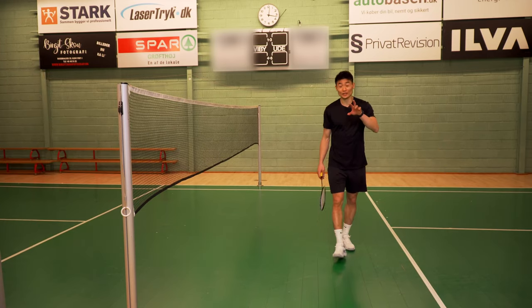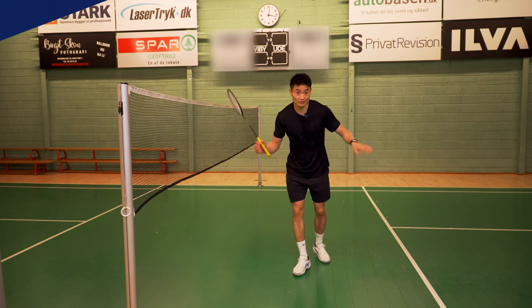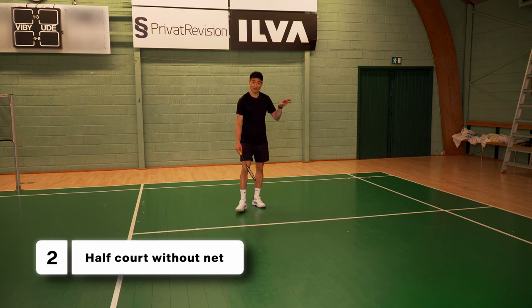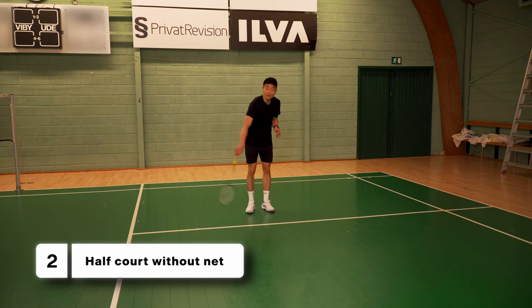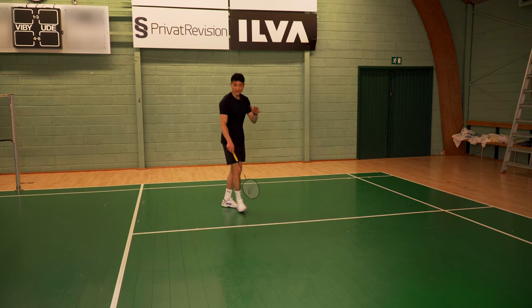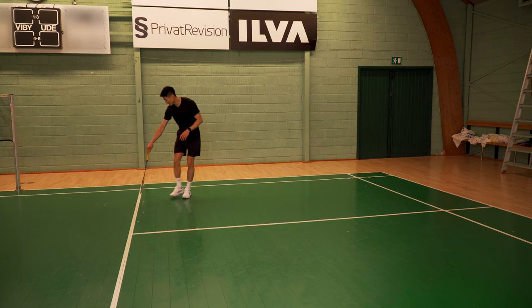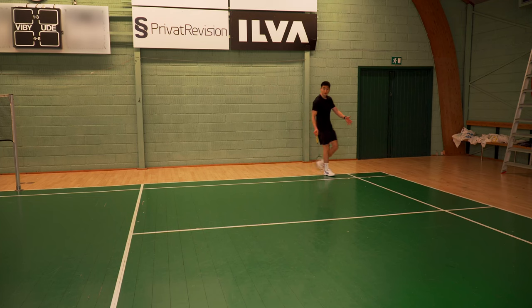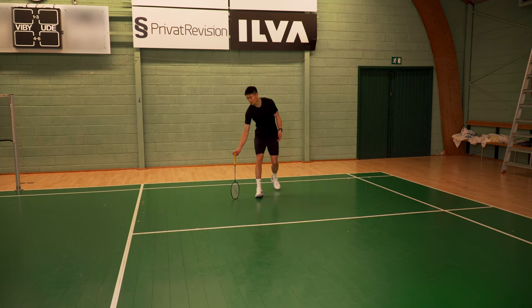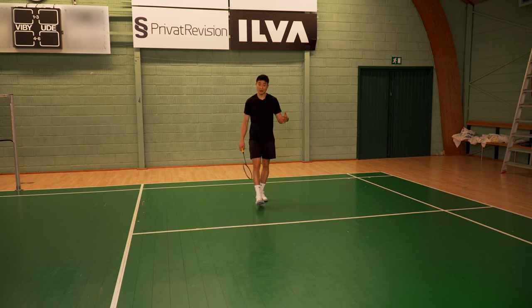Let's move to the next mini game. Maybe you've seen it before, maybe not, but it's the half court without any net. The net is basically the center line here, and then the court goes from the center line to the service line, all the way to the last of the side lines and then to the first service line. It's basically the big box and the field on the side — that's our court.